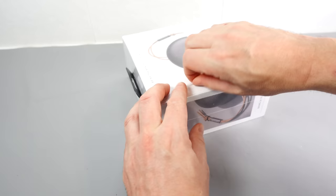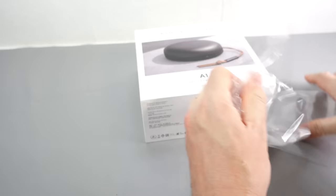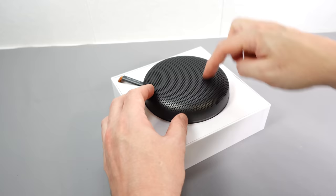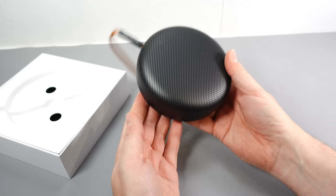With Bang & Olufsen you're paying for the name, but often you're also paying for something good quality. I'm sure you can get cheaper speakers just as good, but I wanted this one because of the reviews and I was intrigued to try some Bang & Olufsen equipment. Right — that is a little bit bigger than I imagined, so I'm quite glad about that. Should put out some good audio.